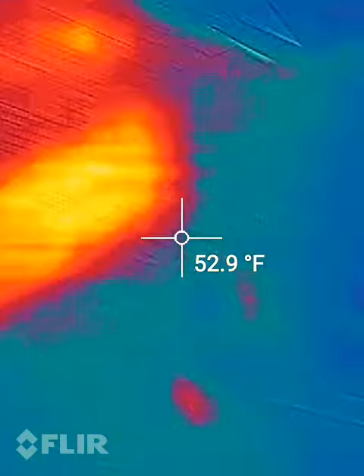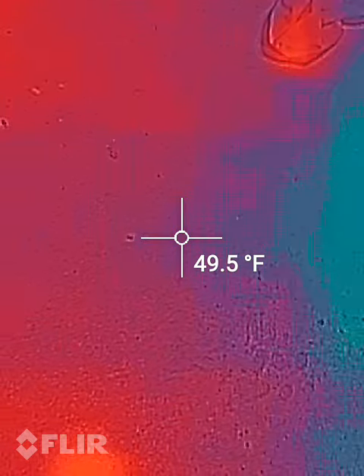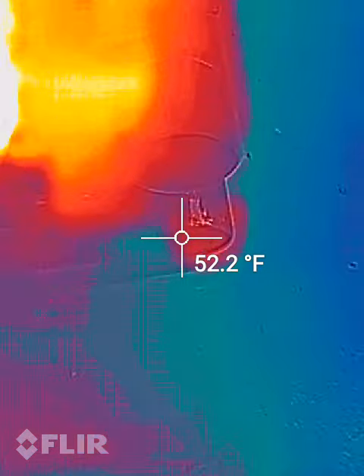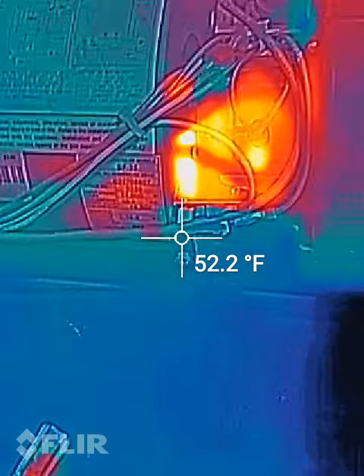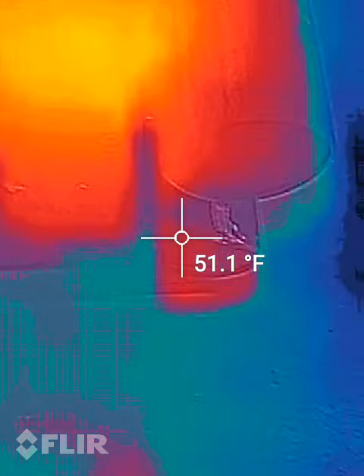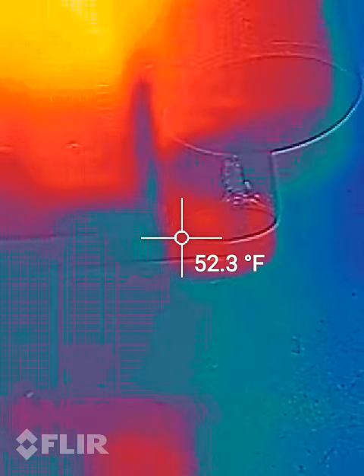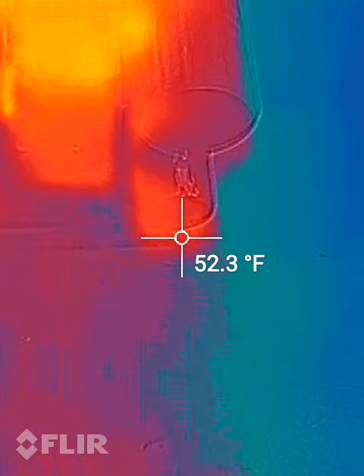I've got the gas on the propane bottle. Battery's hooked up. You can see the battery shows higher temperature because it's been inside — it's at 55 degrees. The floor is at 49.5. So let's activate this bad boy and see when the gas valve opens and the ignition comes on if we get heat. We'll be able to tell down here at the exhaust.